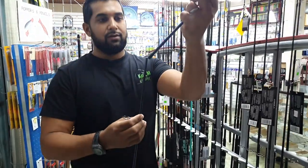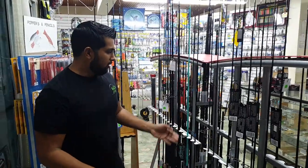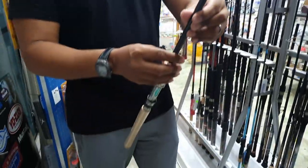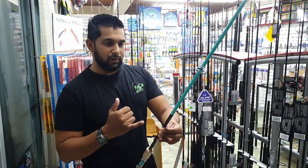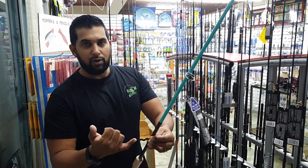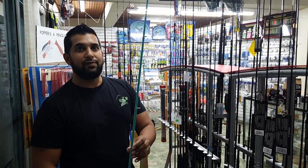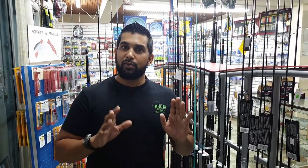If you want to spend a little more, the rod I'm currently using is the Tsunami Carbon Shield 2 — a seven-foot medium heavy. It's very strong, very flexible, and very light — you can cast it forever. The line rating is 8 to 15-pound mono and 10 to 20-pound braid, exactly what you're looking for. So the most important thing: a 3,000 or 4,000 size reel with a seven-foot or six-foot-six medium or medium heavy rod. That's a perfect inshore startup combo.